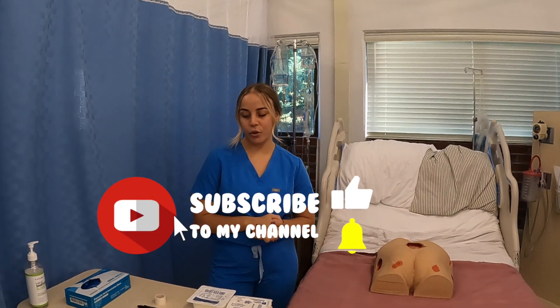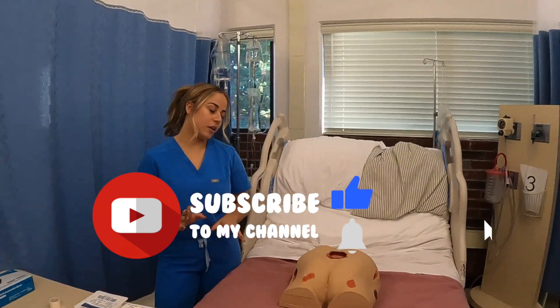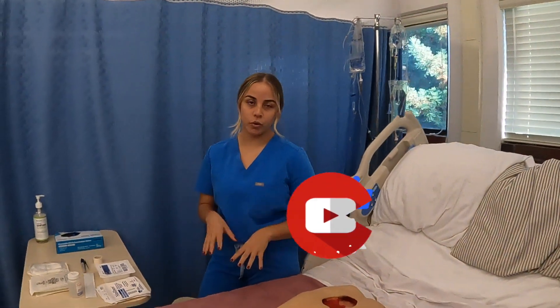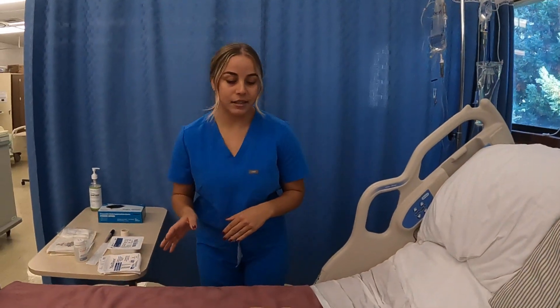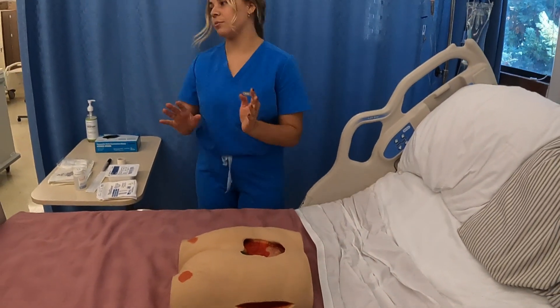Hi, I'm Sophia and today I'm going to show you how to do a wet to dry dressing change. So here I have my patient and we have some new orders for the wet to dry. I just want to verify my name, my patient's name and date of birth, and then start prepping my supplies.